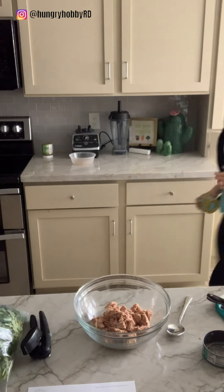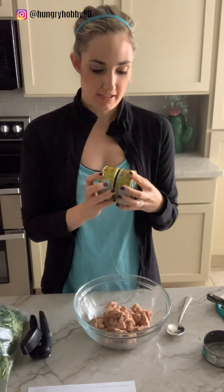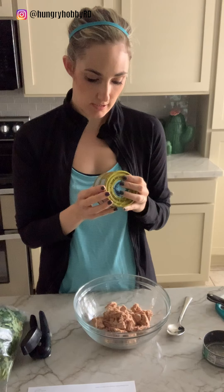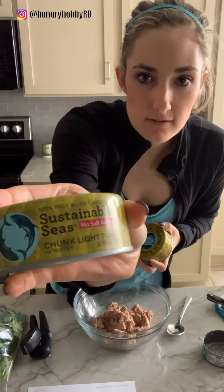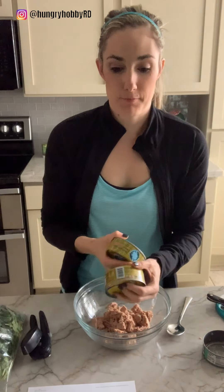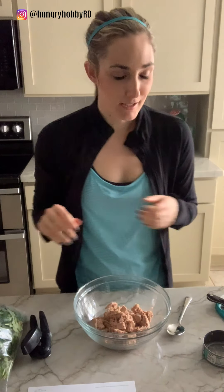I'm gonna try this recipe again and see if I can get the baby to eat it by making it with chunk light tuna in water that is no salt added. So you can see this one's no salt added. I'm gonna make it again and see if I can get the baby to eat it — worst case, Mr. Hungry Hobby gets it. But anyways...